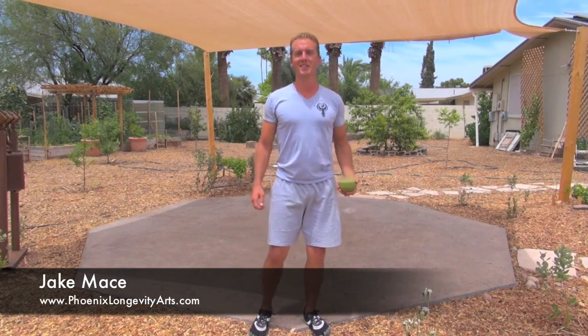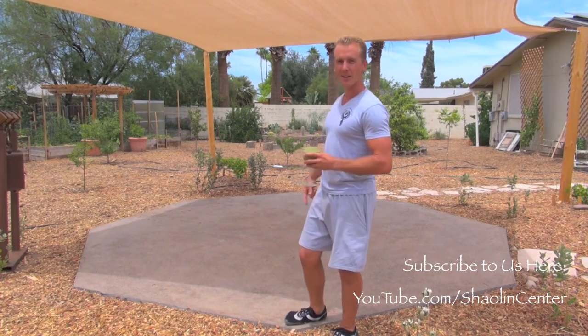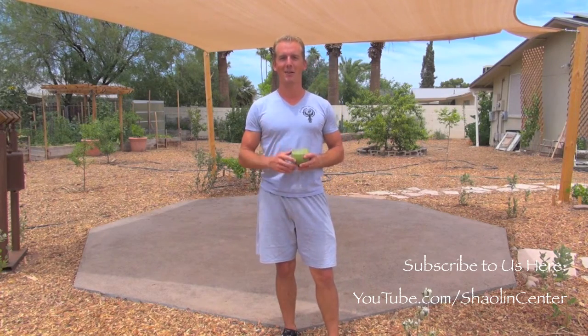Hey, alright. It's Jake Mace with Phoenix Longevity Arts and in this video we're going to talk about the fourth section of Bagua Zhang, which is the Chinese internal fighting system that's based on the Taoist Bagua. I've built this concrete training floor in the shape of an octagon just to inspire me to train more Bagua.